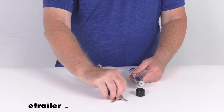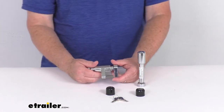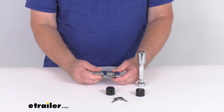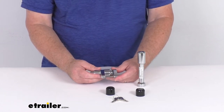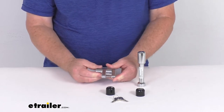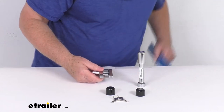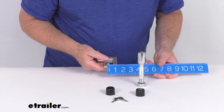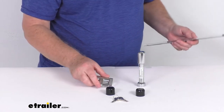A few specs on this. We'll start with the coupler lock. The application is trigger-latch-style ball couplers. The inside pin length — or the span in there — is going to give you about three-quarters of an inch. The diameter of that pin is a quarter of an inch.